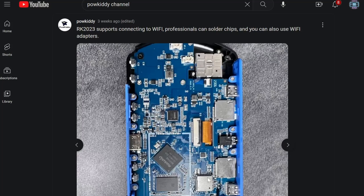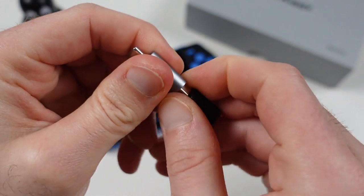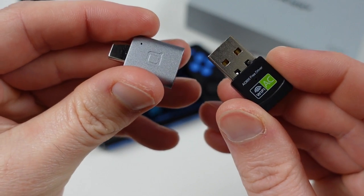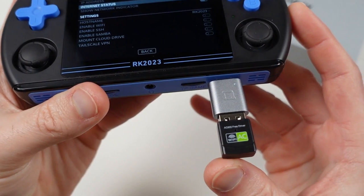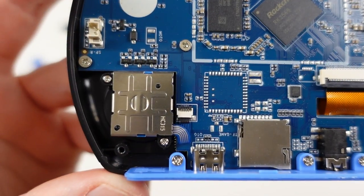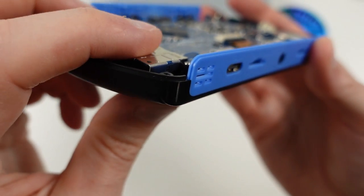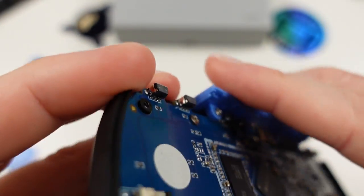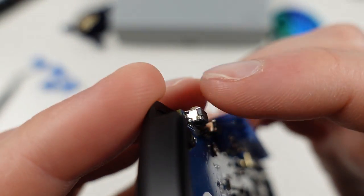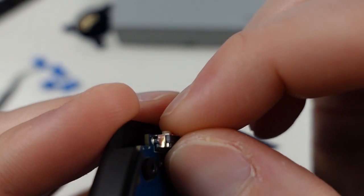I confirmed that a USB-C to USB-A adapter with a USB WiFi adapter does work without issue, and I'll have that specific combination linked in the description — though it does look a bit ridiculous. Here's a close-up of the analog sticks, which are not using Hall Effect sensors — just standard Switch-style joysticks that are easily replaceable. The shoulder buttons use dome-style switches, which is why you get that clicky action, though the standout can be moved with not much force, which could be a concern for failure.